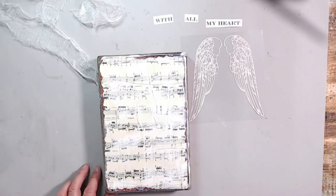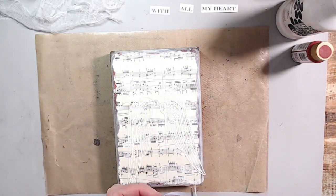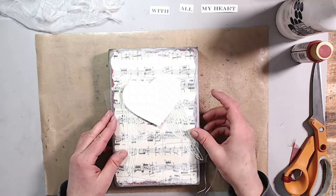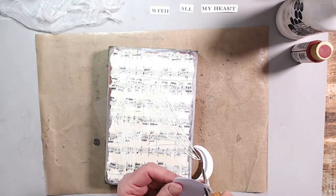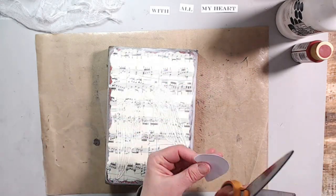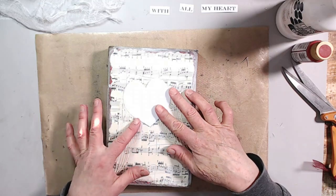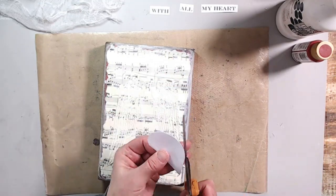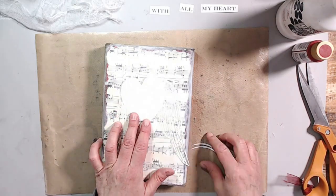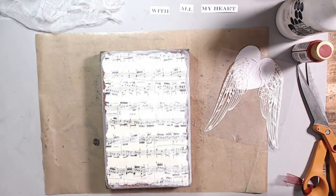I'm making a heart out of copy paper and laying it down to see if it's the correct size to match up with the wings. My background is all dry here, and I found my heart was a little bit too big, so I kept trimming it down until I got it to just the perfect size. I initially thought I was going to use some golden fluid acrylic in a teal and phthalo blue.